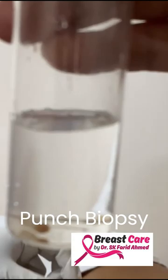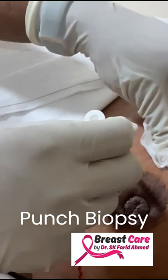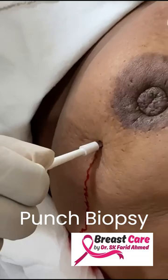I might want to do another one — two different areas. Maybe I'll do it from there. I'm taking another punch biopsy just to be absolutely certain.